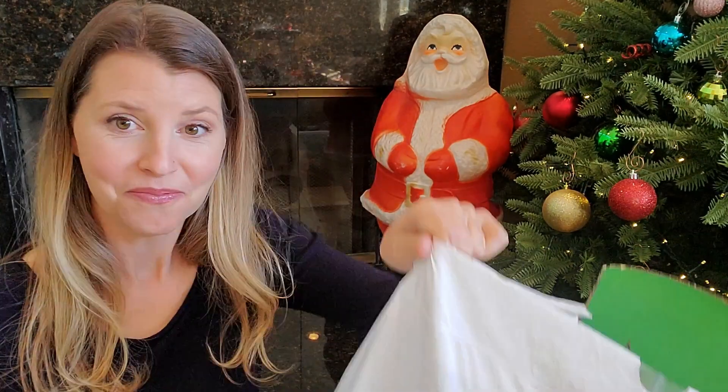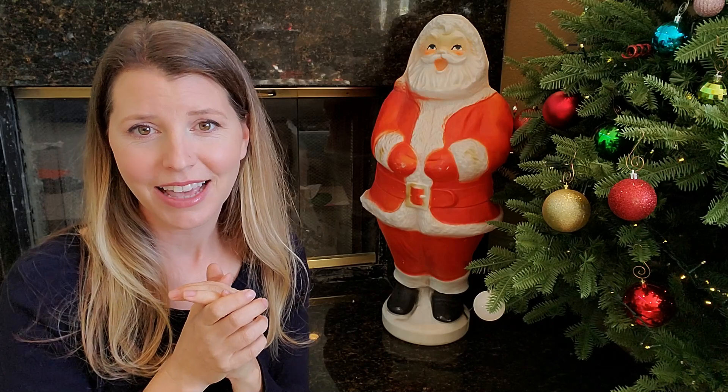Hey guys, Gina back with another unboxing collection video. I have been going through a ton of vintage Christmas and holiday decorations. I've been unboxing them and I almost forgot that I had a whole bag of Christmas die cuts. I haven't looked at this in months and I haven't really accumulated any new Christmas die cuts, vintage ones in a while. I did have my super duper unboxing of all of those Vistel company. If you guys saw that video, you know how exciting that was. Definitely go check out that video.